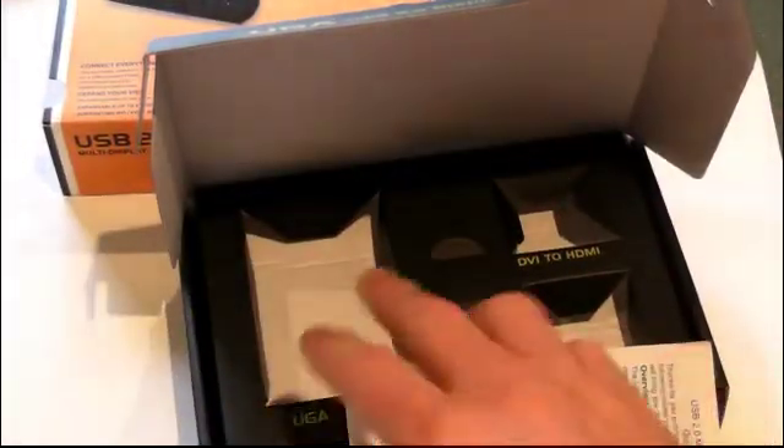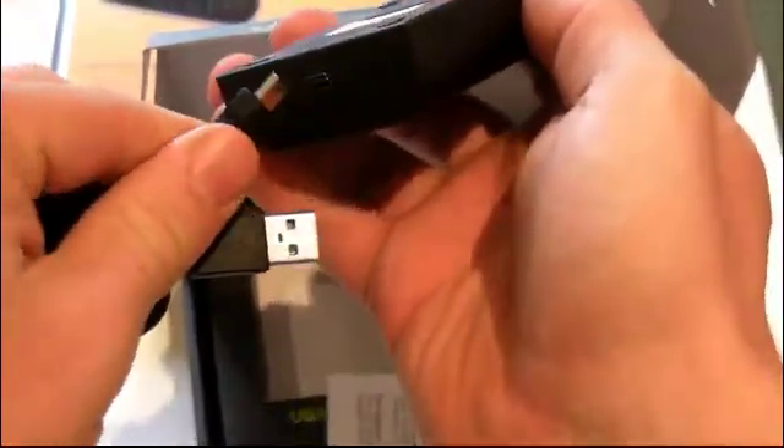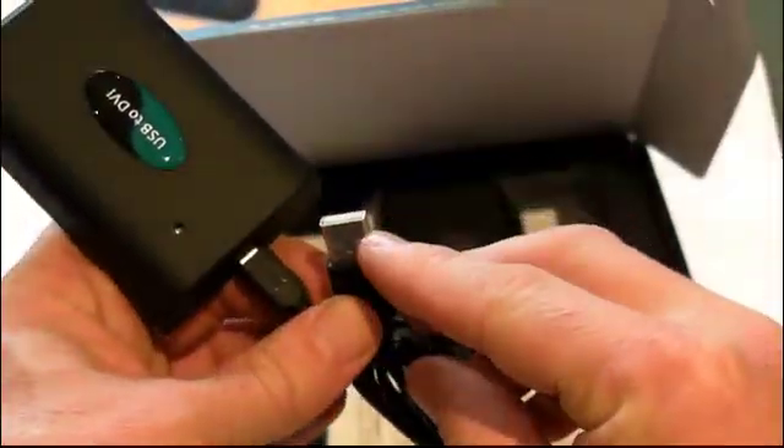What you need to do is plug the mini USB end of the cable into the adapter and connect the other end to your PC. It just goes into any USB 2 slot.